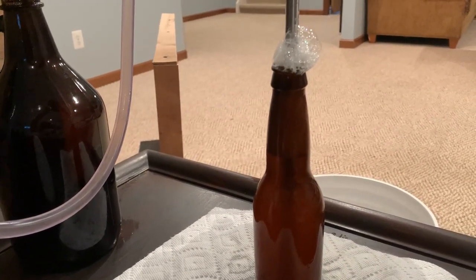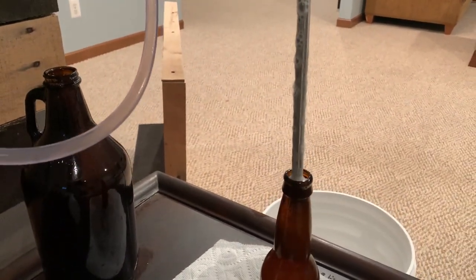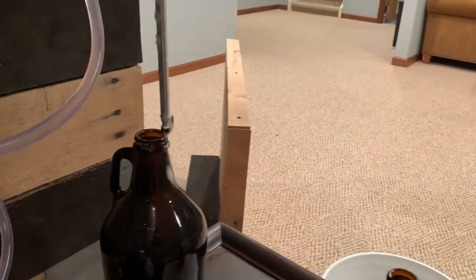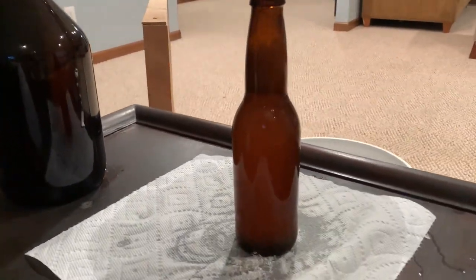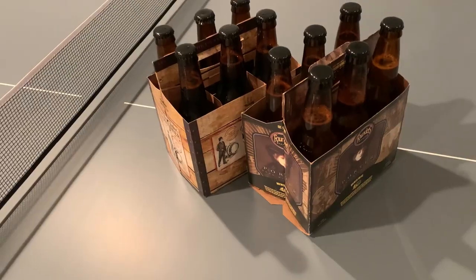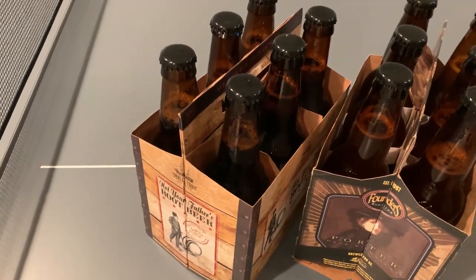After the bottle is full, release the beer gun and pull it out. Set it back in your holder and there you have it — that's how you use the beer gun and the bottle is filled. The last thing to do, which is my least favorite part, is cleaning the beer gun.